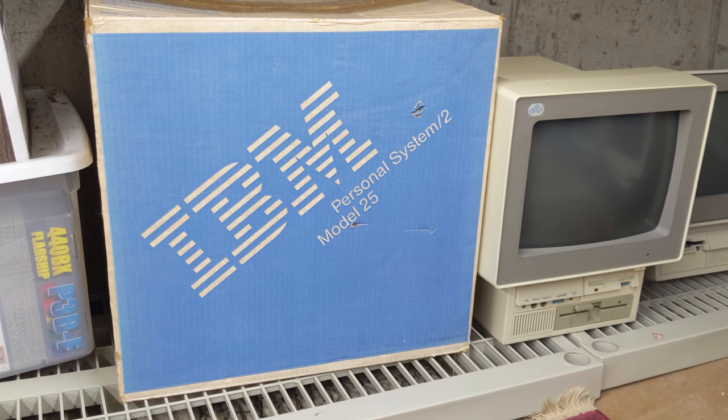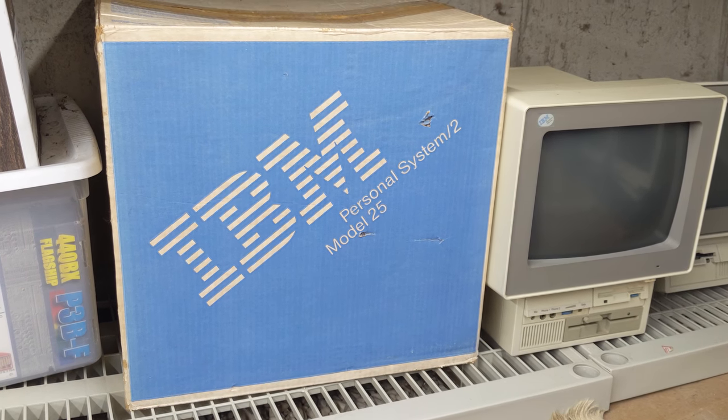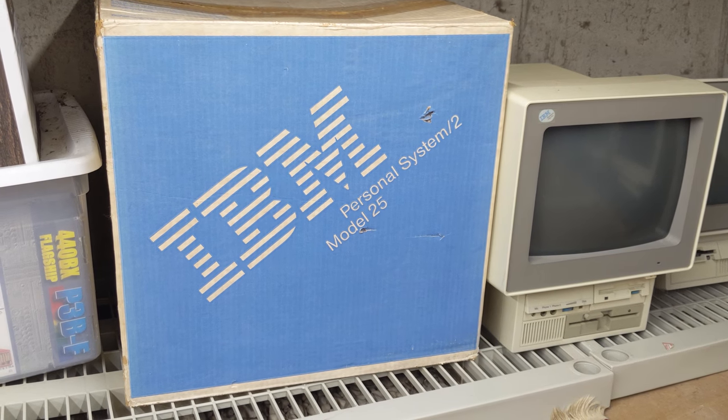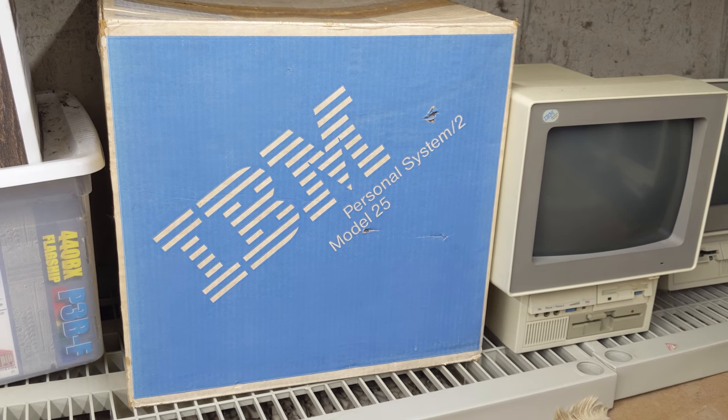Unfortunately during the filming of this video, my camera broke, and while it is currently away on warranty repair, I will have to continue using my cell phone. Apologies for the reduction in quality. So, what did I actually find in my crawl space?